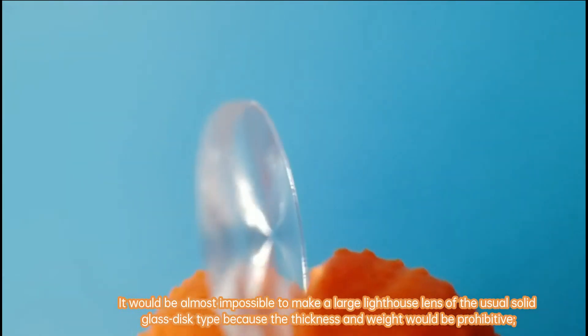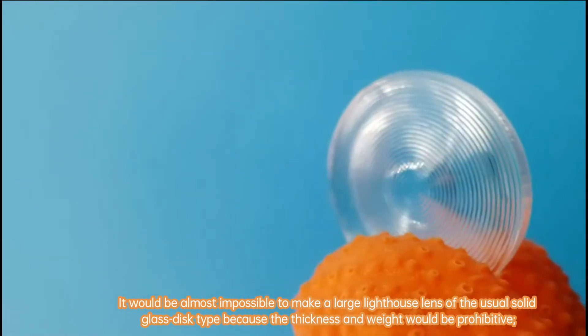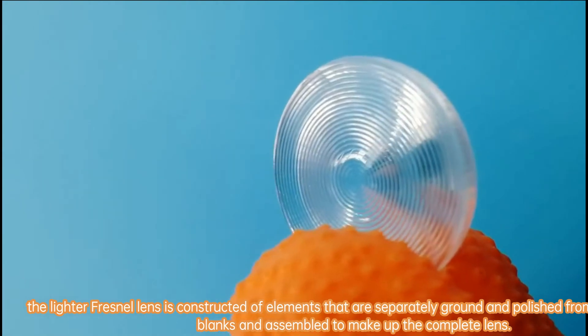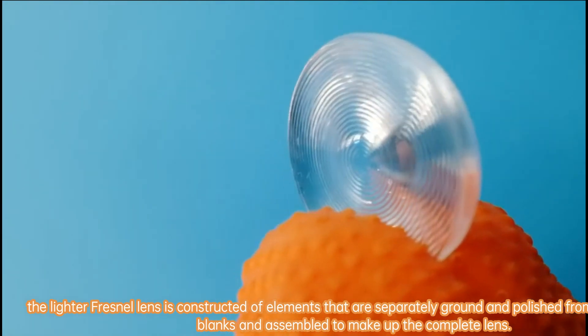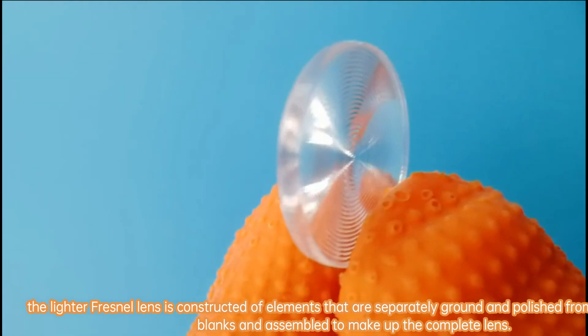It would be almost impossible to make a large lighthouse lens of the usual solid glass disc type because the thickness and weight would be prohibitive. The lighter Fresnel lens is constructed of elements that are separately ground and polished from suitable glass blanks and assembled to make up the complete lens.